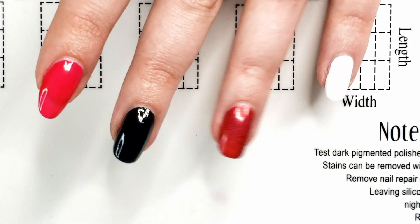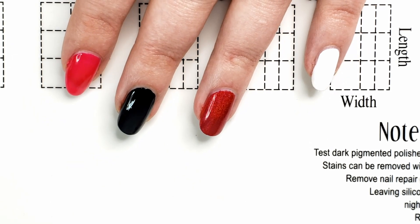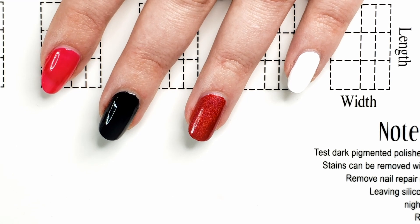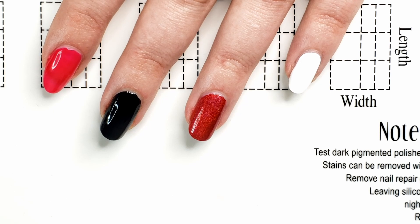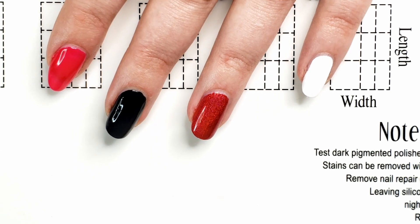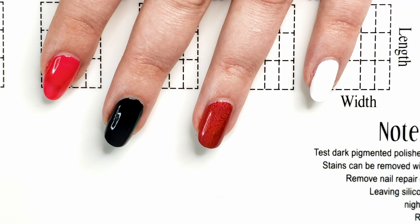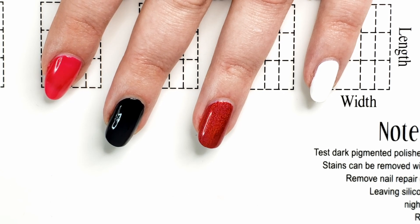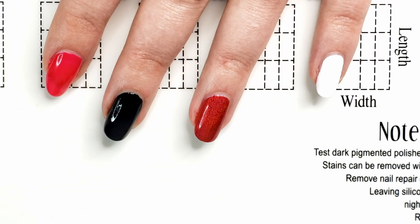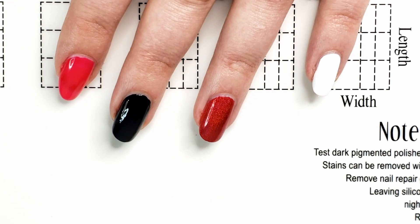Hey guys, welcome back to my fourth and final mediocre nail art video here on my channel. This video will be themed after New Year's nails, so I have already painted all five of my nails and I'm going to try and do five different designs. I feel very confident about these, which makes me nervous. I've just been doing little supposedly simple designs on my nails in a theme — I did winter, Hanukkah, and Christmas. So now we're on to New Year's. I am not a nail art professional; I'm somewhere below mediocre. So this is all in good fun — just attempting nail art as a normal human being without a lot of practice. Let's hop to it.